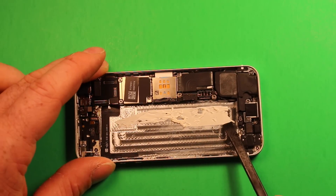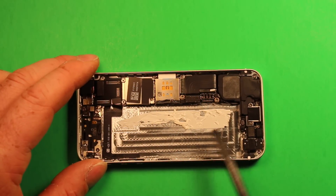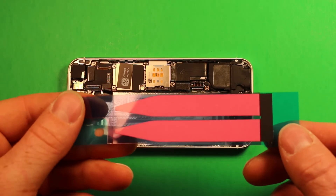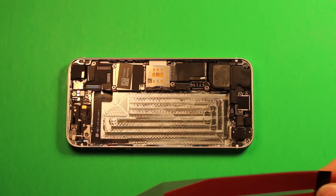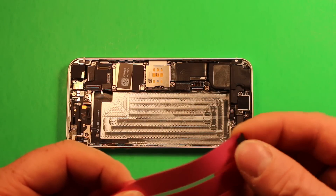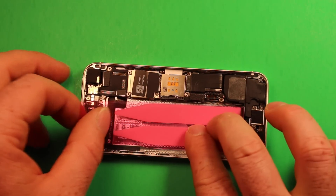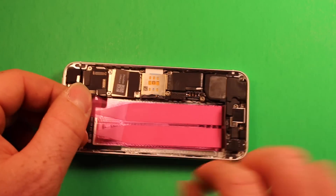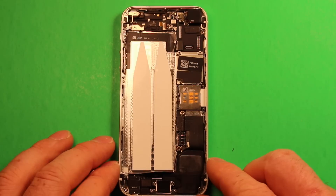Once the battery comes out, the adhesive can be a bit messy. Apply a little heat or something to get rid of the remaining adhesive strip. Now that the adhesive is cleaned up, take the new adhesive strips that came in the kit and peel them back. Bend the strip up at 90 degrees and set it in all the way down against the bottom. Press it down firmly so it sticks well. Then grab the pink tab and pull it up to release and expose the adhesive strip. Now we're ready for reassembly.